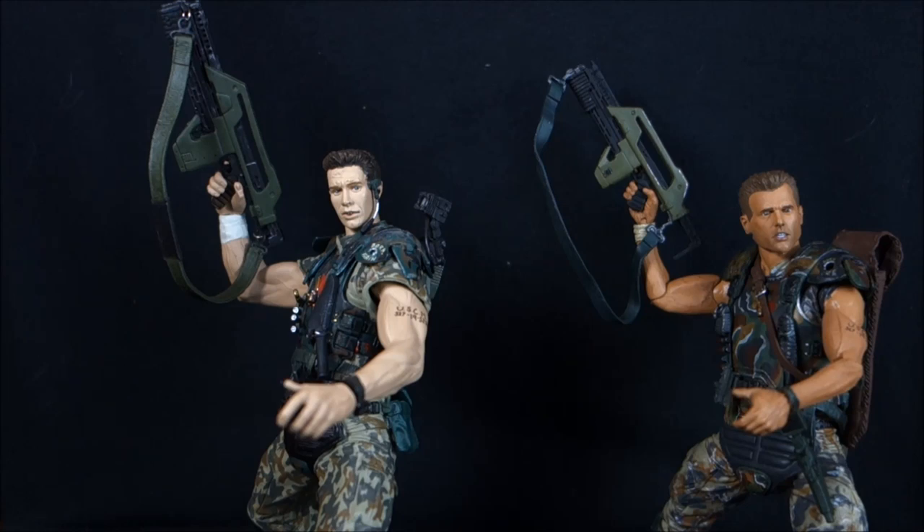I picked him up around Comic-Con last year, right when NECA unveiled their Marine line, and my local comic book shop had him swinging from the pegs. He was $13 — why not just grab him and have him for a future review? So thanks to me being obsessive, I can do this review now.